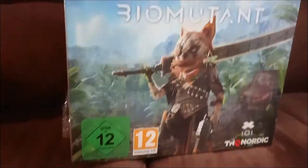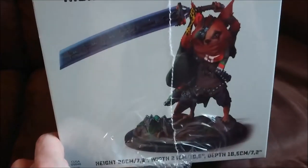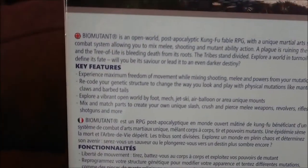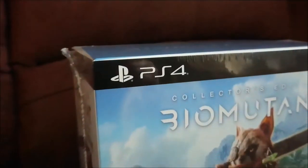Welcome, rastergamer here. Today we will be unboxing the collector's edition of Biomutant, with a little statue in it. Let's have a quick look at the outer box — there's a bit of a description of the game on it. Let's get this plastic off and see what's inside.